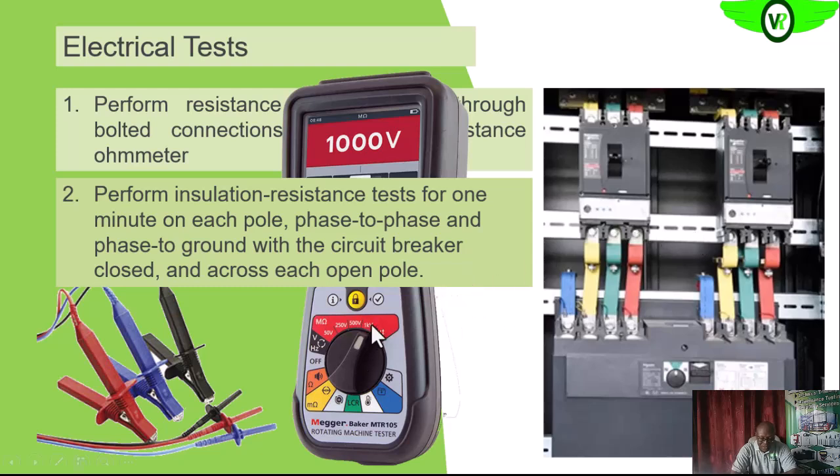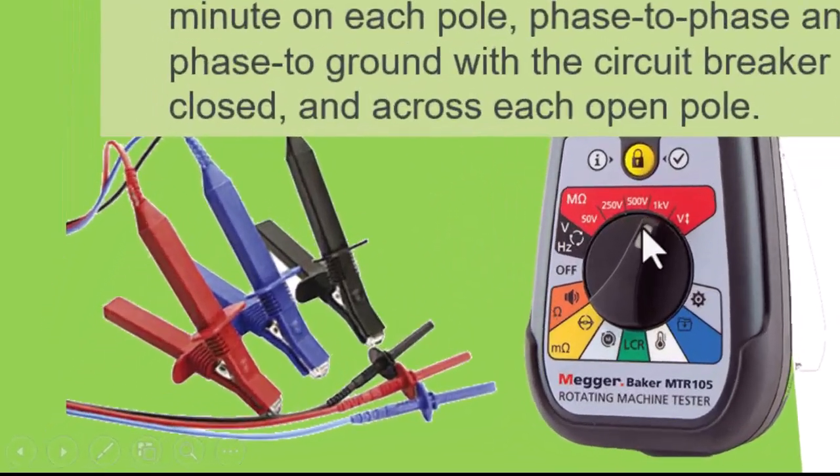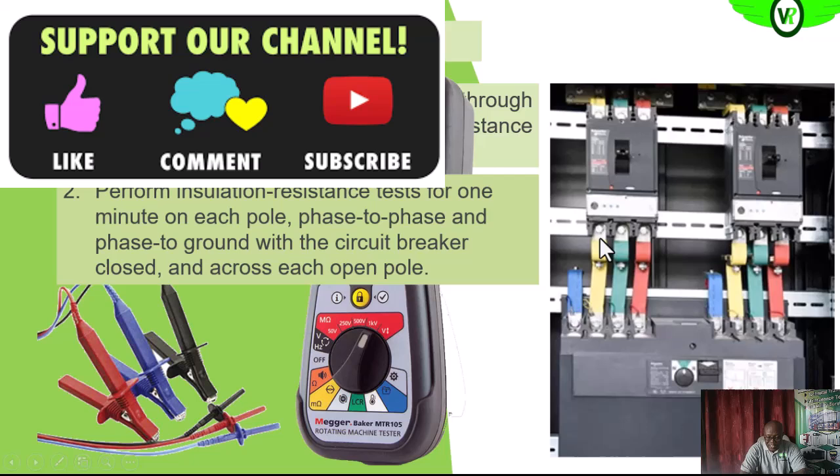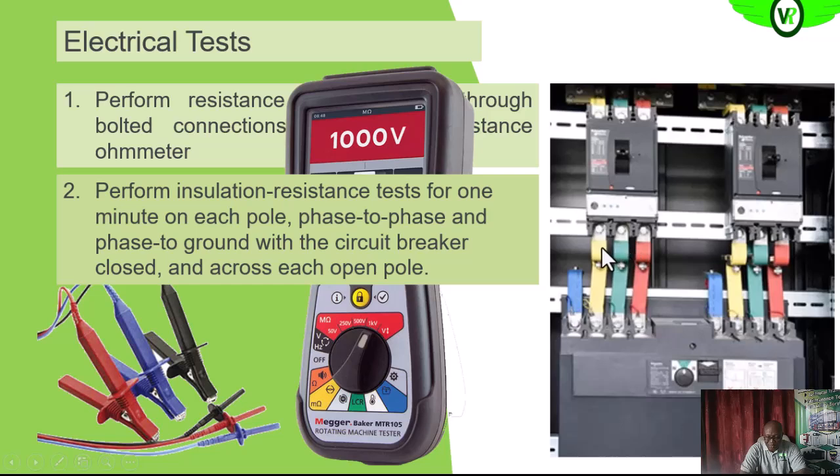Since we are looking at low voltage — four or five hundred volts — we can use the 1 kV, that is one thousand volts, range. We select this and then test the insulation between phases: between phase one and two, between one and three, and between three and two. Then we test between each of the phases and ground — phase one and ground, two and ground, three and ground. Check the description below for a link to the insulation resistance test video if you are not familiar with it.